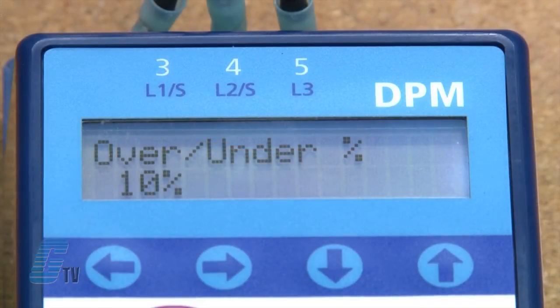The default value for the over/under voltage is plus or minus 10 percent, with a settable range from 7 to 15 percent.